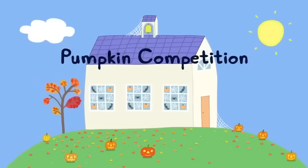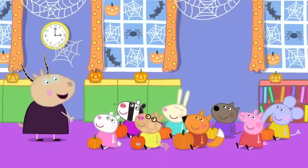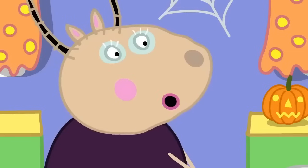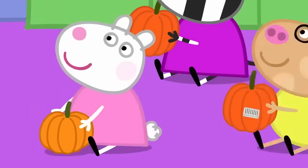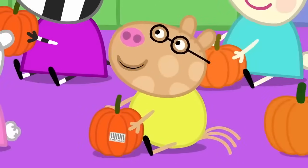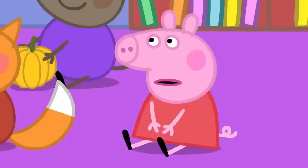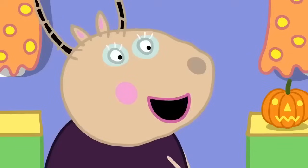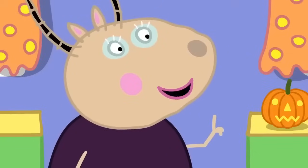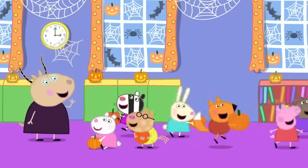Pumpkin competition. Peppa and her friends are at playgroup. It is almost Halloween, children. And we are going to have a pumpkin competition. Have you all brought in your pumpkins? Yes! I grew my pumpkin from a seed. My mummy bought my pumpkin from the supermarket. I've got a pumpkin that's made out of plastic. I haven't got my pumpkin here because Grandpa is still growing it. Just remember to decorate your pumpkins and bring them back here for the competition tonight. There will be prizes for everyone.